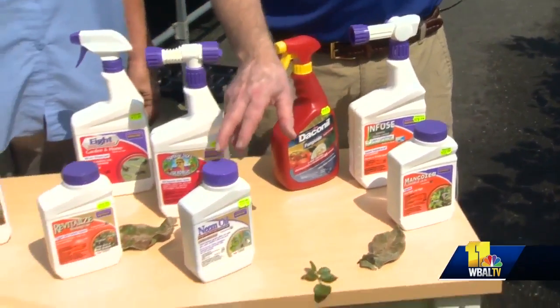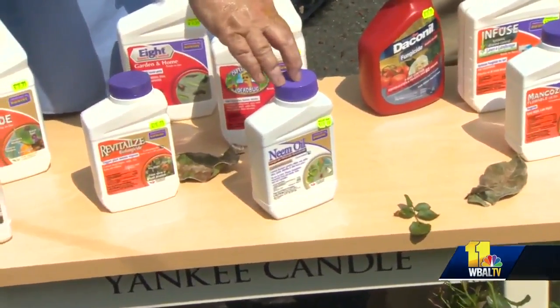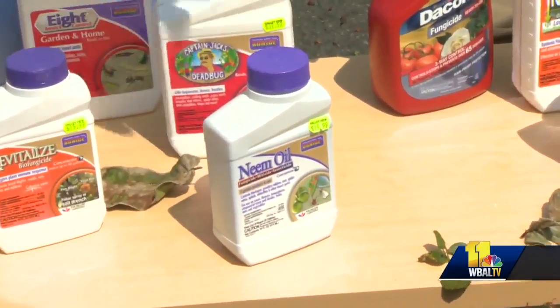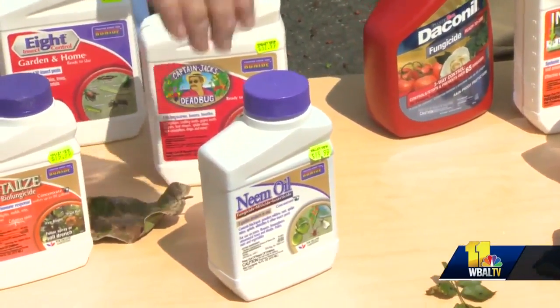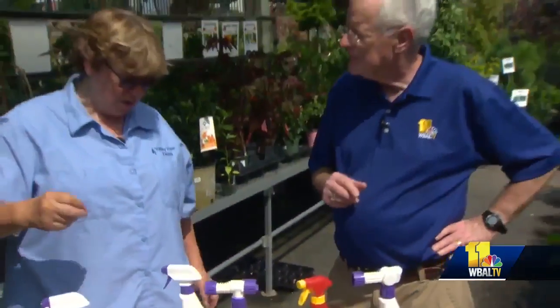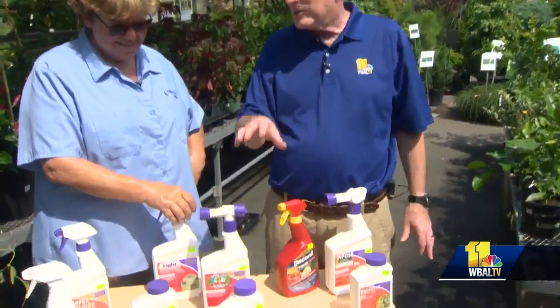We have something called neem oil here. Neem oil is great — it's actually like a suffocant, so we use this a lot for insects. But it also helps with powdery mildew and some other things where you're just kind of smothering the fungus and it goes away. It'll also take care of some insects that may spread disease, so you want to watch that. You don't want to apply this when it's very hot and very sunny — you don't want to do that at the height of the day. It'll burn the leaves.